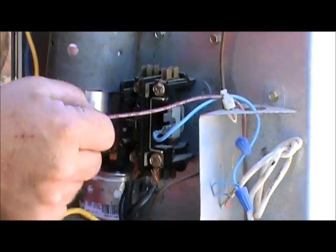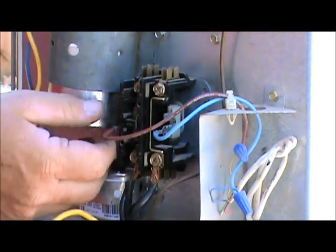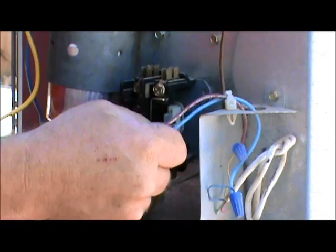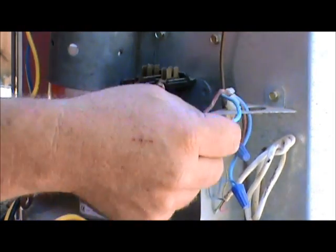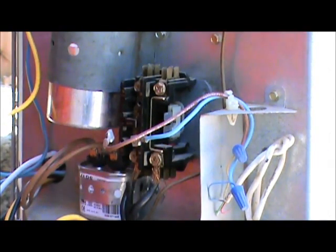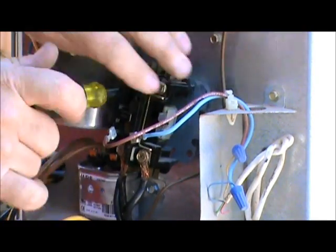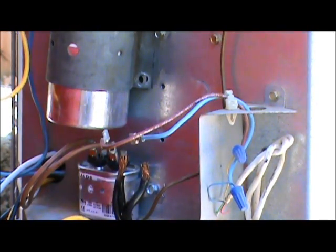Now let's disconnect the low voltage. The low voltage on both the new and old contactor comes from the thermostat wire from the air handler. We're going to disconnect those — they can be interchanged; blue on one side, brown on the other, it can go either way. Now the only thing left is the voltage on the bottom. I already loosened those, so I'm going to unscrew the old contactor and mount the new contactor exactly the way the old one was.